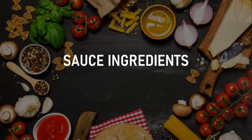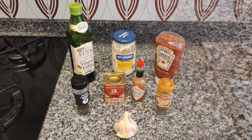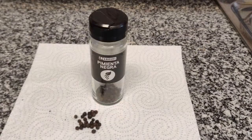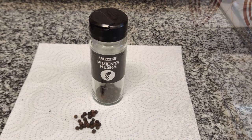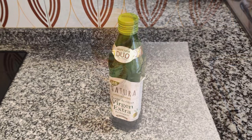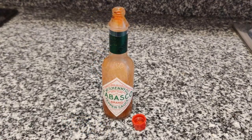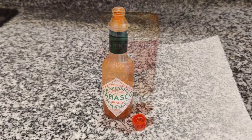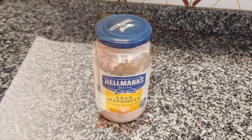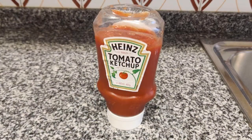For the secret sauce you will need: one garlic, one spoon of pepper, two spoons of oil, one spoon of cayenne, a drop of tabasco, one spoon of paprika, two big spoons of mayonnaise, and two or three big spoons of ketchup.